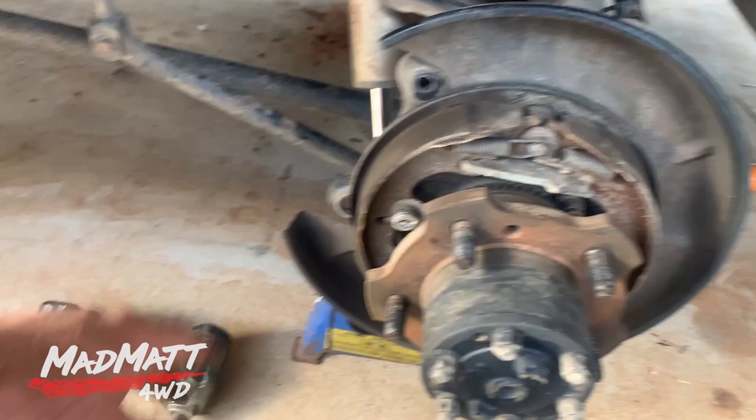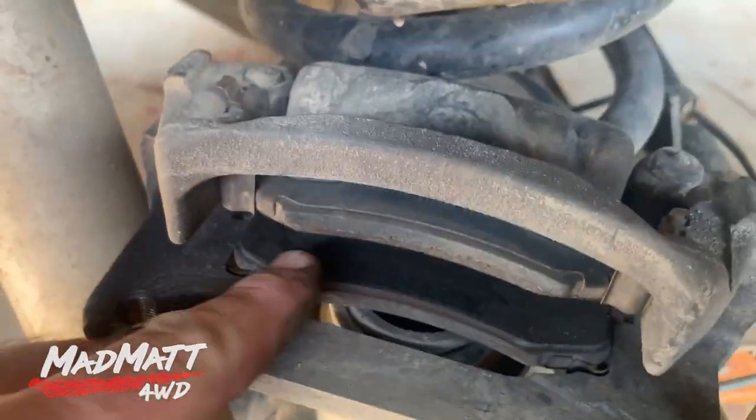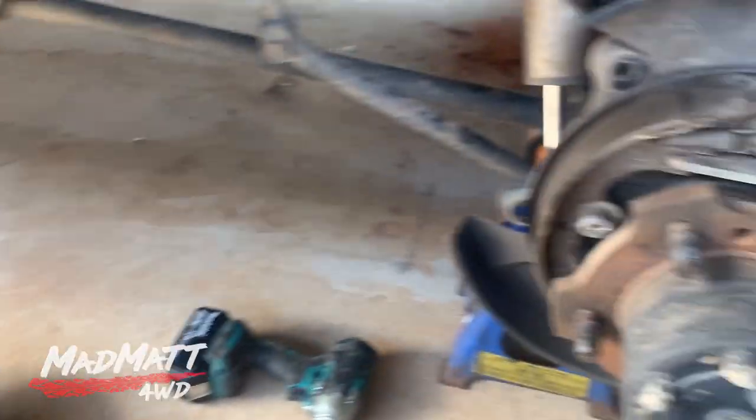So we pull the brake caliper off — there's the brake caliper sitting there. Looks like it needs a set of new brake pads, so we'll do that. Then the brake drum comes off.